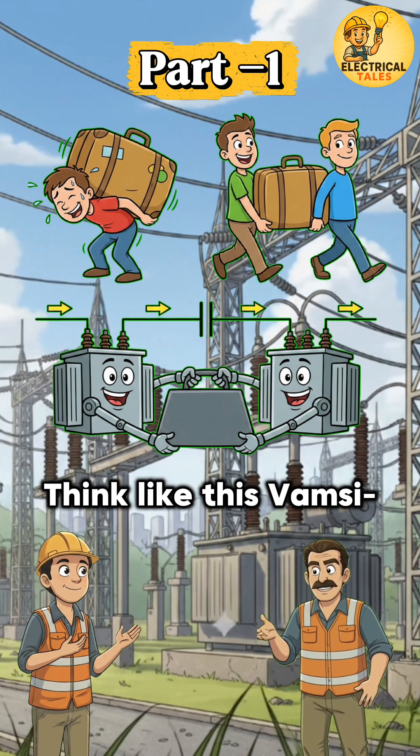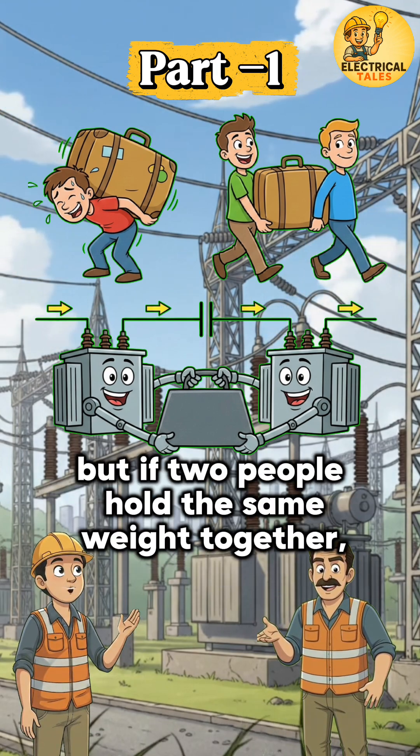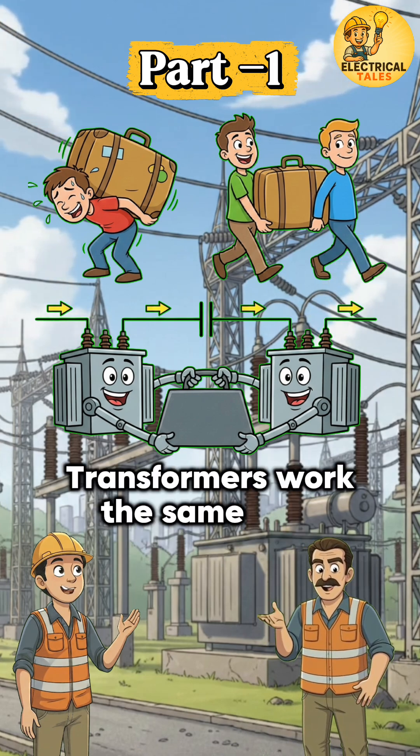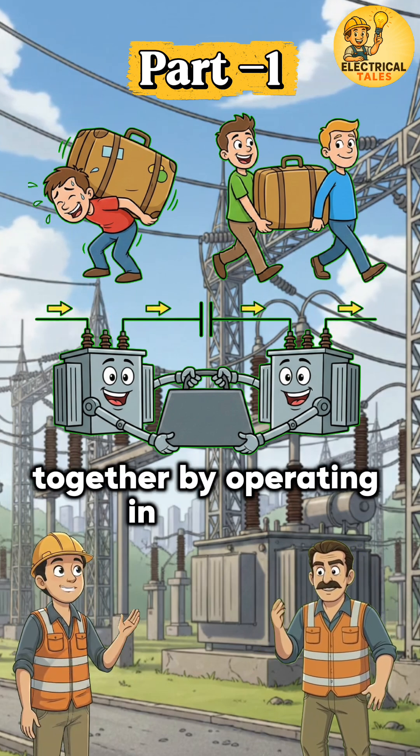Think of it like this, Vamsi: one person carrying heavy luggage gets tired. But if two people hold the same weight together, the load becomes easy. Transformers work the same way — if the load is high, two transformers share it together by operating in parallel.